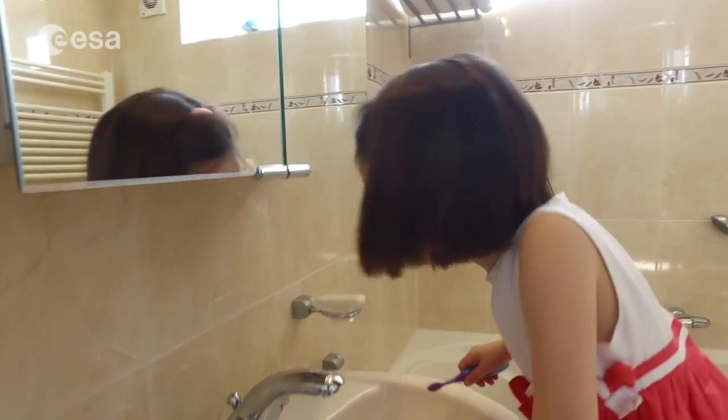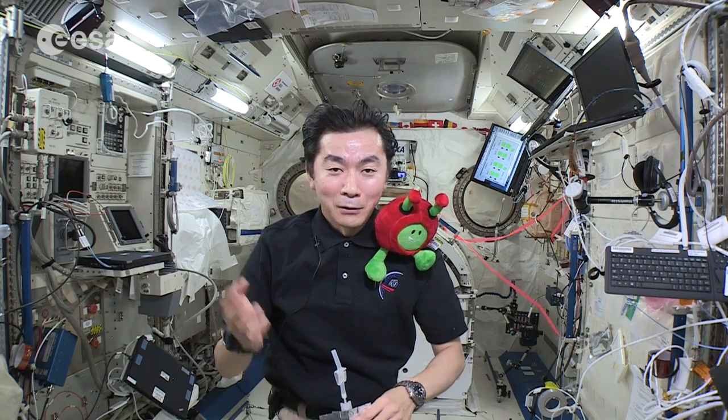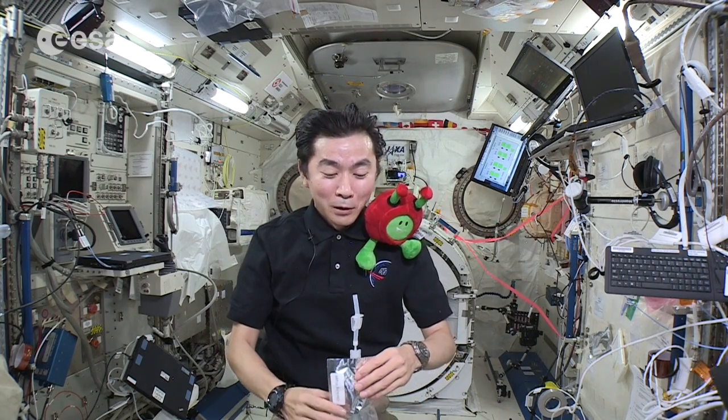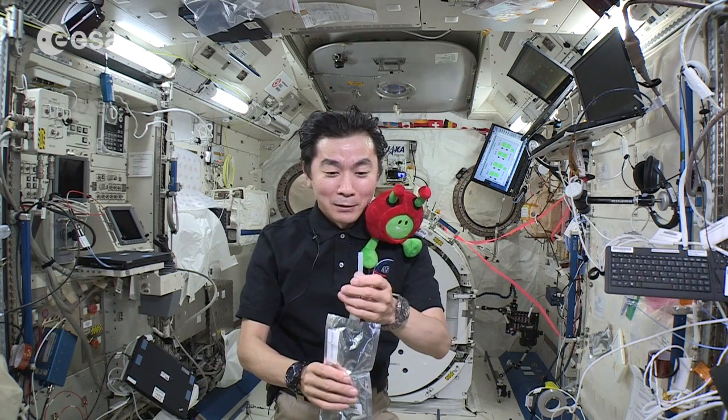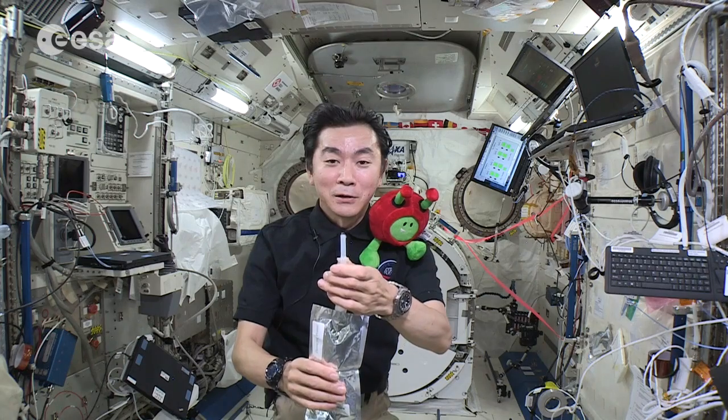So now I'm going to show you how to brush our teeth on orbit. But before that, I'm going to show you a really interesting phenomena.